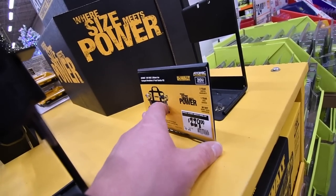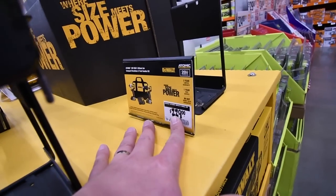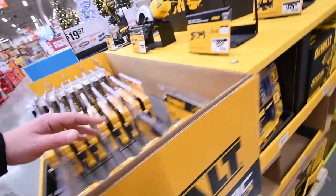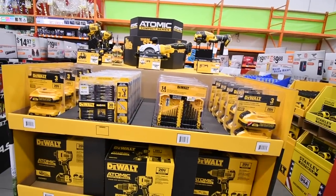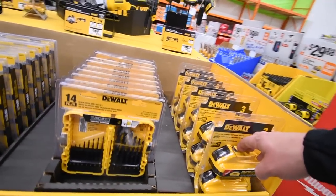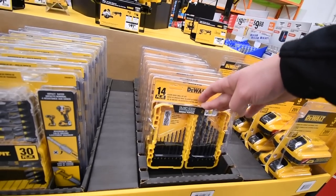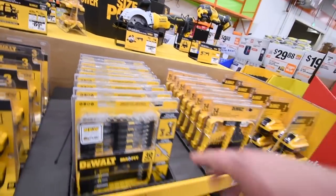Last but not least, you get the two-piece impact and drill combo with two batteries and a charger for $229. I do not know what the batteries are or how much they are yet. The 14-piece drill bit set prices are not on these yet.